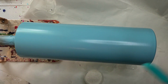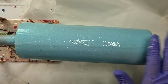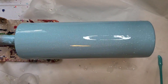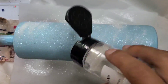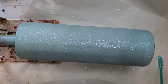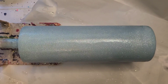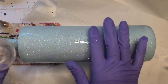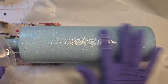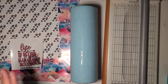My epoxy is mixed. I'm going to put my Winter Wonderland in. I'm going to get a coat of epoxy on this and let it dry.